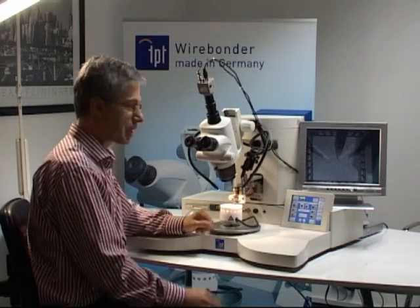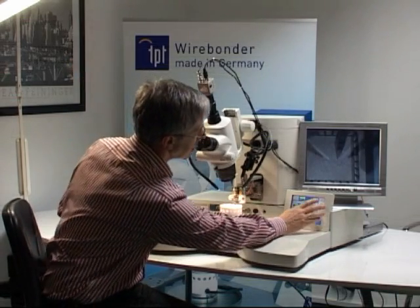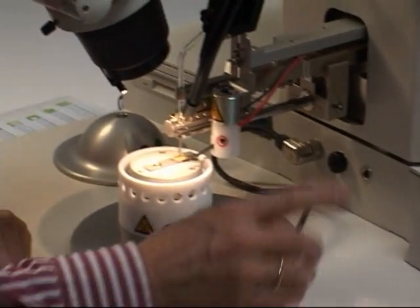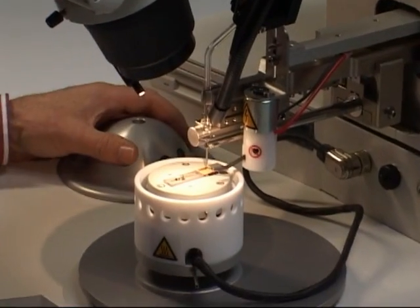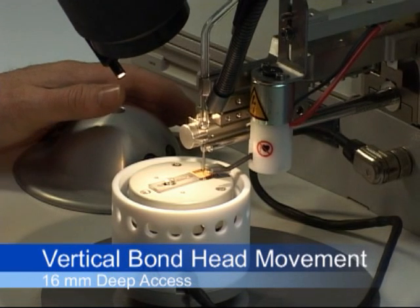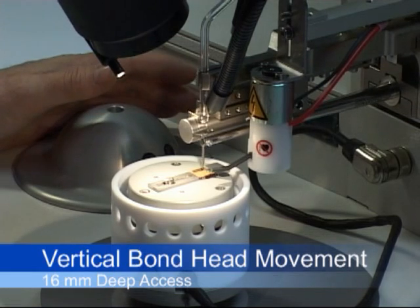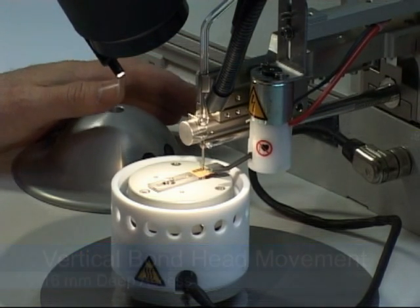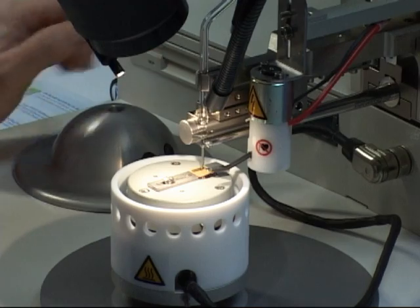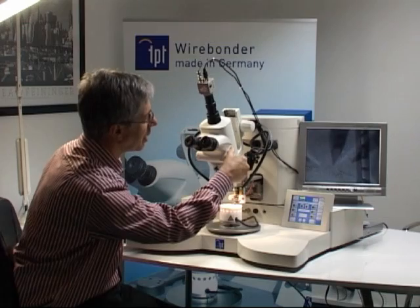For setup of the machine, you have to place your substrate on the holder and then press the button setup. With the bond button, you activate the bond head to come down and touch the bond surface. You do this for the first bond height and also for the second bond height, and automatically the numbers of the different bond heights will be calculated in the bonding program.